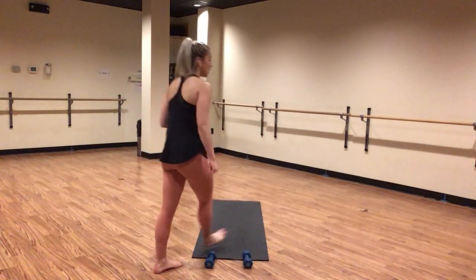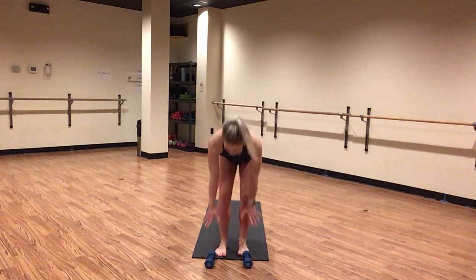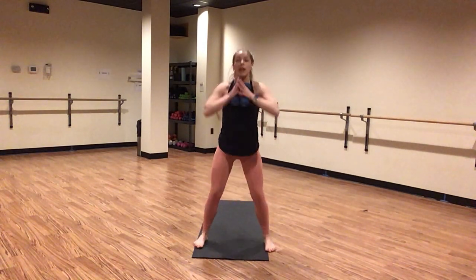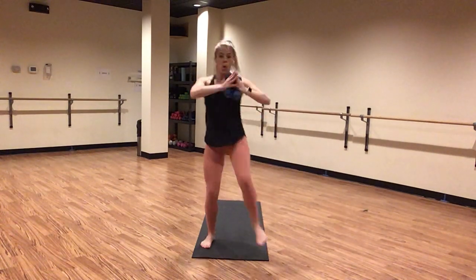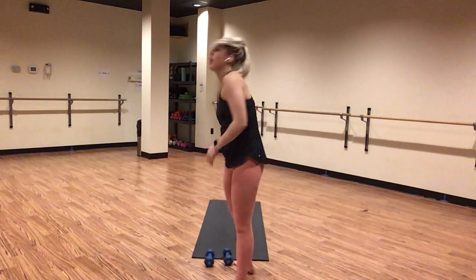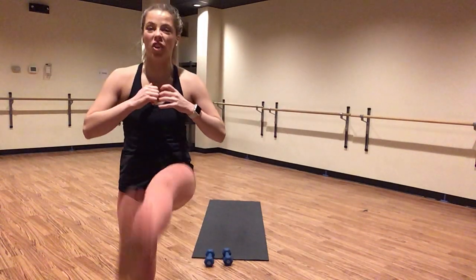Inhale, gaze forward. Exhale, forward fold. Inhale, halfway lift — no weights. Exhale, forward fold — capture your weights. Inhale, chair pose, heel toe your feet out wide. Squat with a kick. Inhale lower, exhale kick. Make it intentional — I want you to kick the crap out of whatever is in front of you. Think about something that annoys you. Sometimes I like to invite a little oblique crunch or twist every time I kick — it feels more natural in my body.